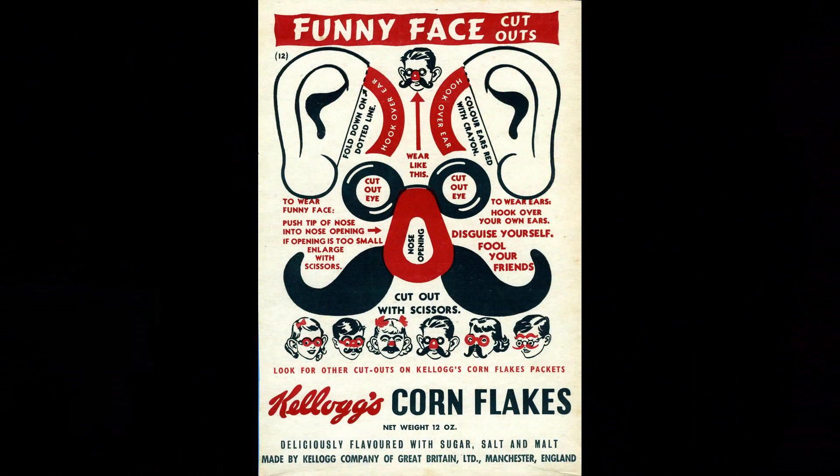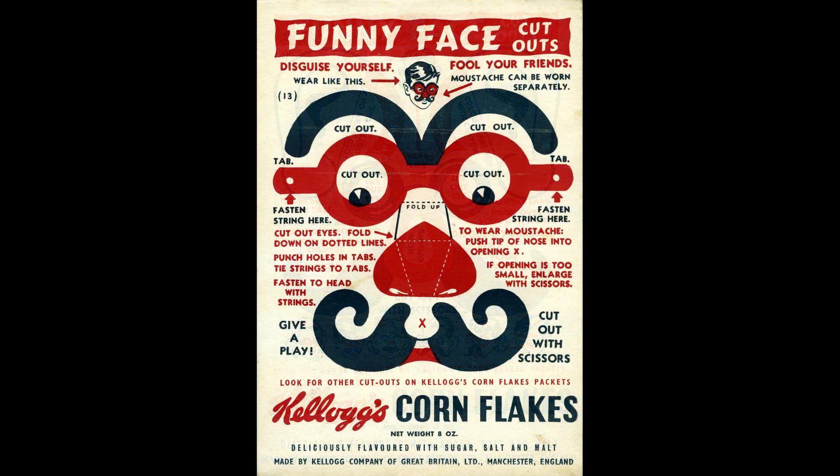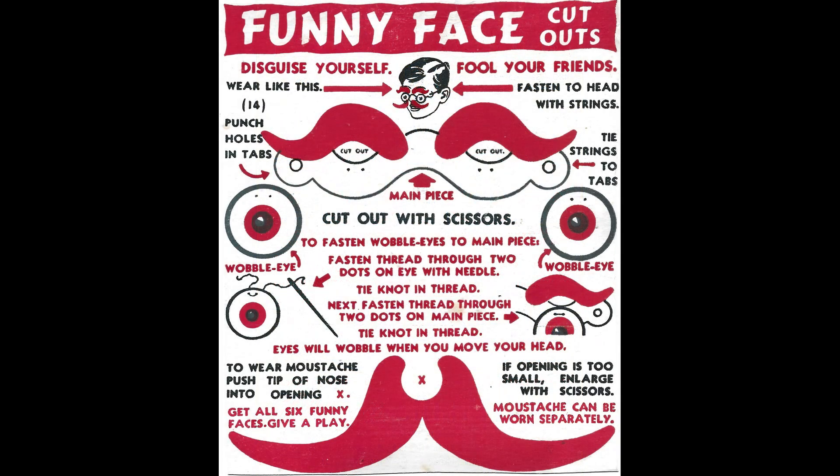I've only managed to get four of them myself. So you've got this one here which is number 12, which introduces big ears — not the Noddy big ears, but the sort you put over your ears. You've got number 13, which has got a false nose and also eyebrows as well as the glasses. And then number 14, which I think is quite fun because this one actually brings in wobbly eyes — you've got to sew them into the various points on the glasses frame — and then of course you've got the moustache as well.